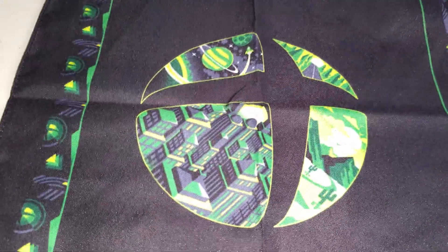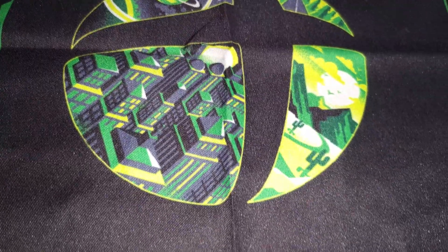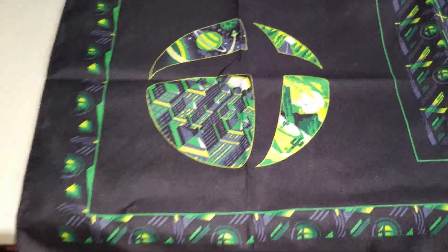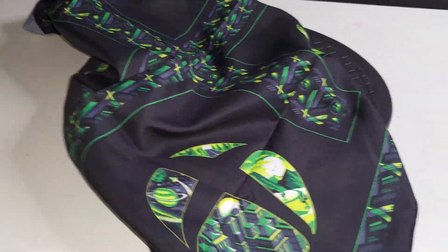Now the bandana — it's about what you expect in terms of size, feels nice, good quality. I'm not really a bandana guy so this will probably get hung up on a wall somewhere. It's pretty cool — you get your little Xbox logos all over it, a big Xbox logo, a city, a little space scene, a little forest road.